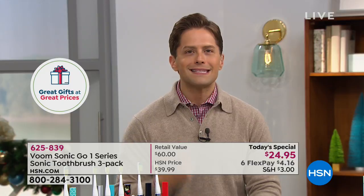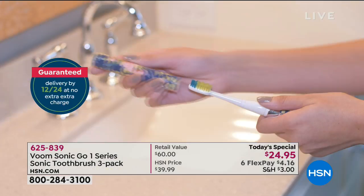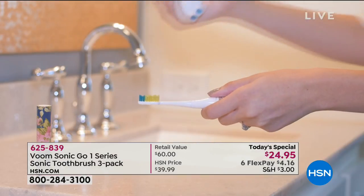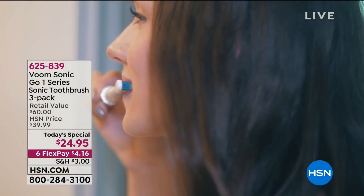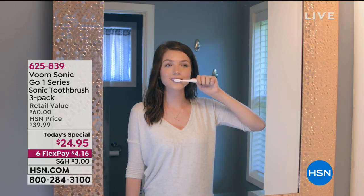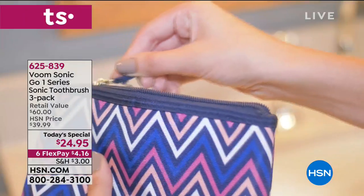They're also great for your dopp kit for holiday travel — portable with a closed vented lid so they don't hold moisture. For last-minute gifts, think of carpool parents, teachers, neighbors. My sister is a nurse at a cancer center who wanted to give gifts to everybody — with one phone call she got a whole Santa bag of these and made a whole lot of people very happy.